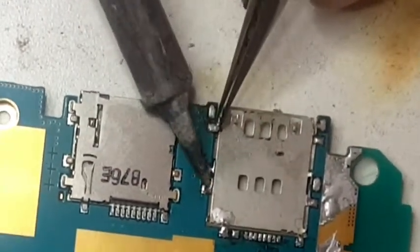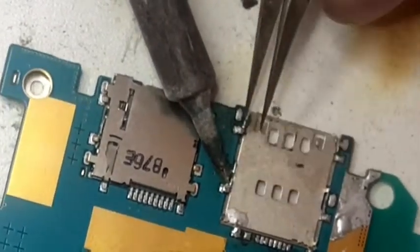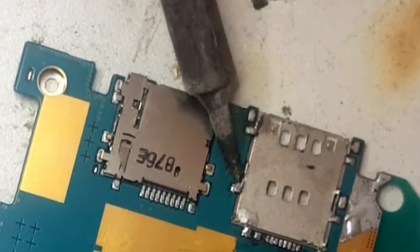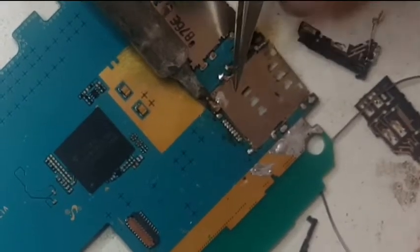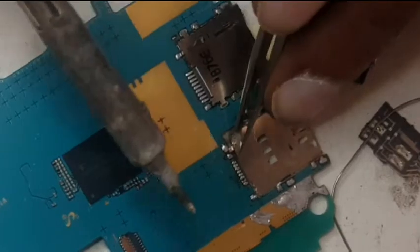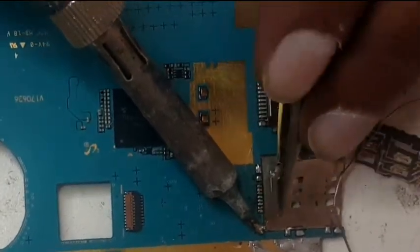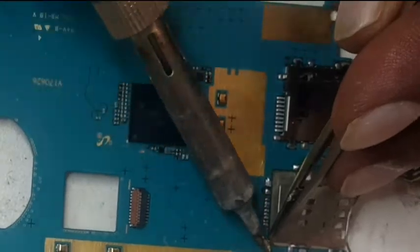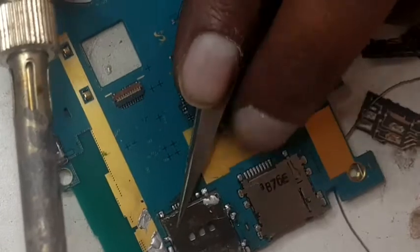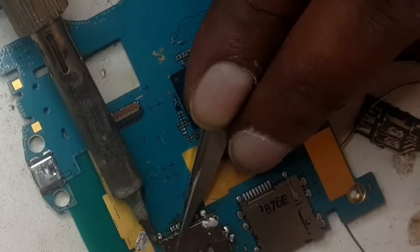It should come out easy without the heat gun also — patience is the key. I'm showing you in small portions but it's coming out with the soldering iron as well. We don't have to use the heat gun; the main reason is that I don't want to heat up the board. Just be careful. Let's start the camera — just to open up the connector.